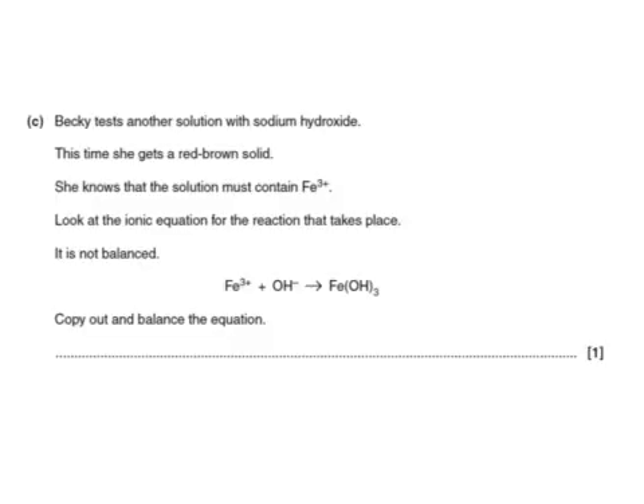Becky tests another solution with sodium hydroxide and gets a red-brown solid. She knows the solution must contain Fe³⁺, so copy out and balance the ionic equation. Fe³⁺ + OH⁻ → Fe(OH)₃. The 3 outside the bracket means we have three hydroxide ions, so we need a coefficient of 3 in front of OH⁻ for our mark: Fe³⁺ + 3OH⁻ → Fe(OH)₃.